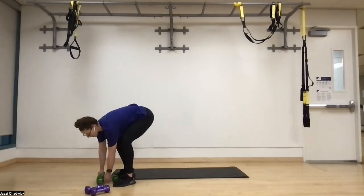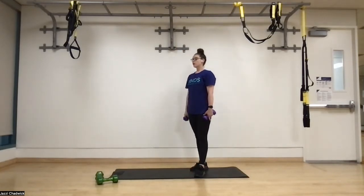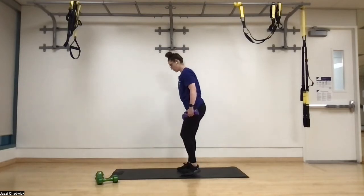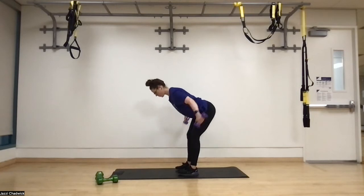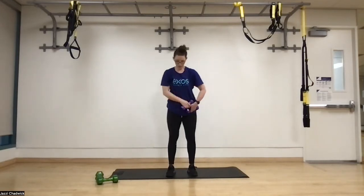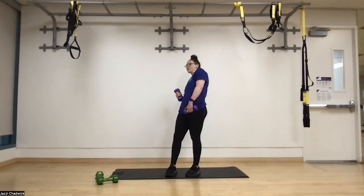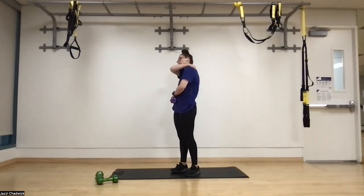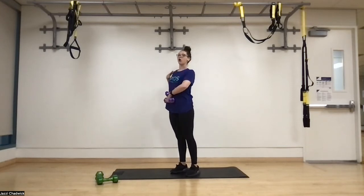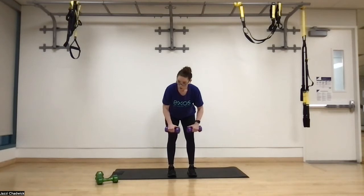We can either grab our lighter dumbbells or do bodyweight, whatever feels good today. Same positioning and checklist, but now we're bringing our arms out to the side. Act like there's a plane of glass sitting across our back — we want to break that glass with the elbows, pinkies up. This one is also really good for posture. When our chest rounds forward it can weaken our back muscles, so we're strengthening this area to help open up the chest. That way when we're sitting at the computer, we're a little more upright.